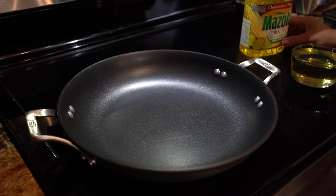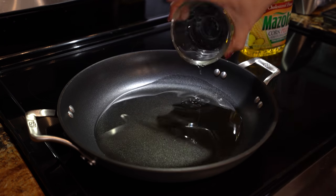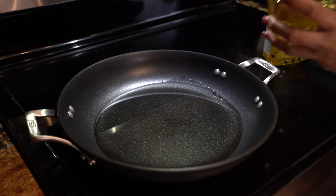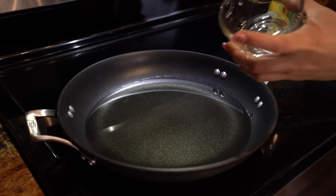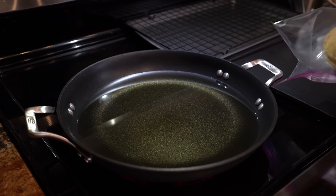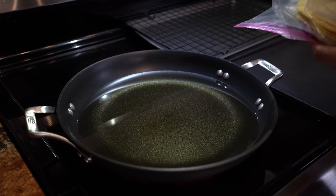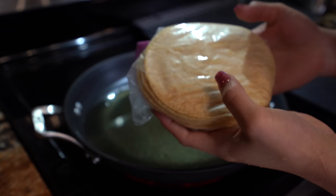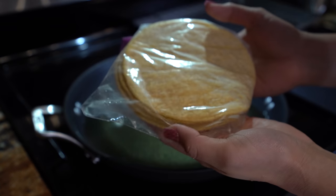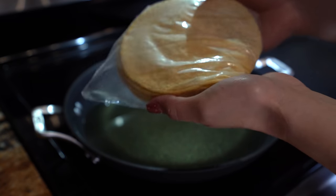Once we have our cheese finely shredded, we are ready to get our oil ready and prepare our tacos. Grab a pan, set it on medium heat, add about two to three cups of corn oil, and wait for it to heat up. Meanwhile, warm up your tortillas — just place them in a zip-lock bag and microwave for one minute, or you can use your comal. After pulling your tortillas out of the microwave, they should be nice and soft — if you fold them they don't break, which is important so they don't crack when you roll your taquitos.